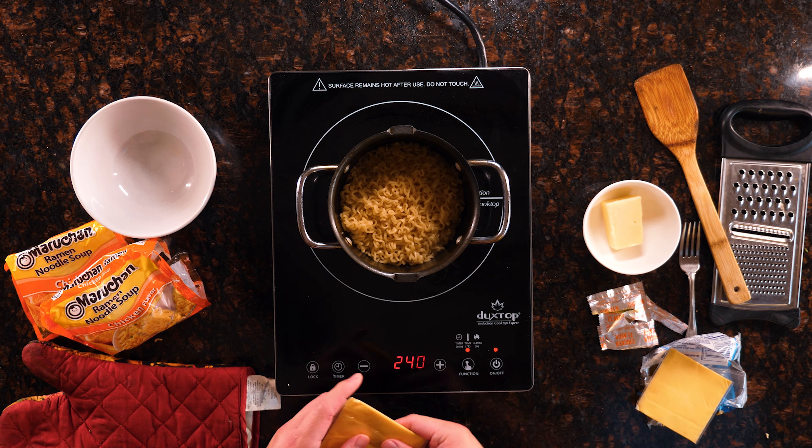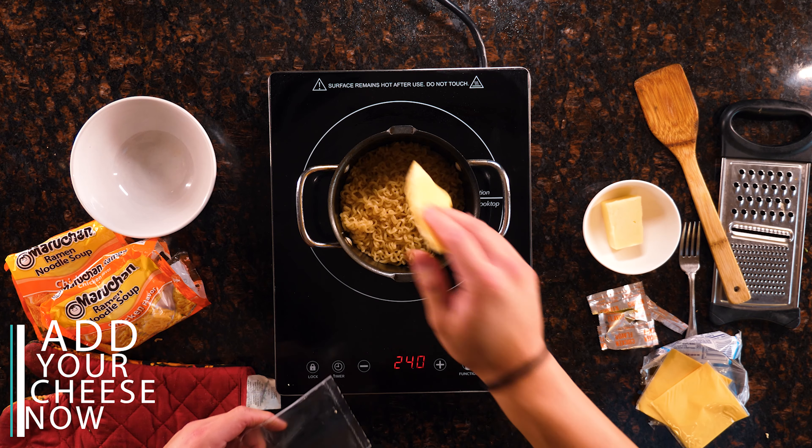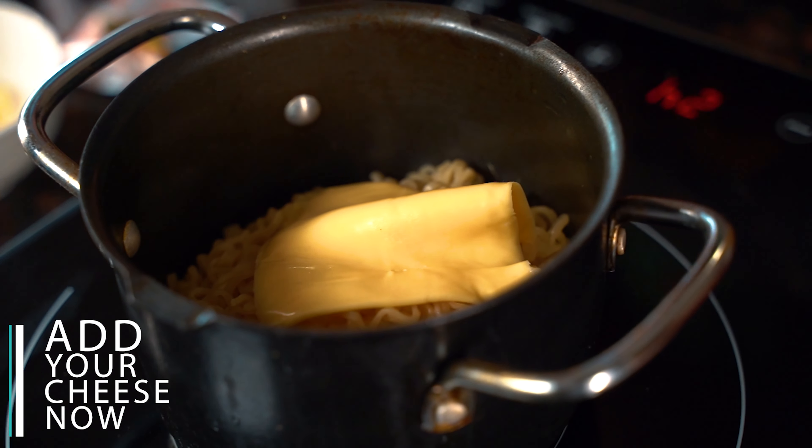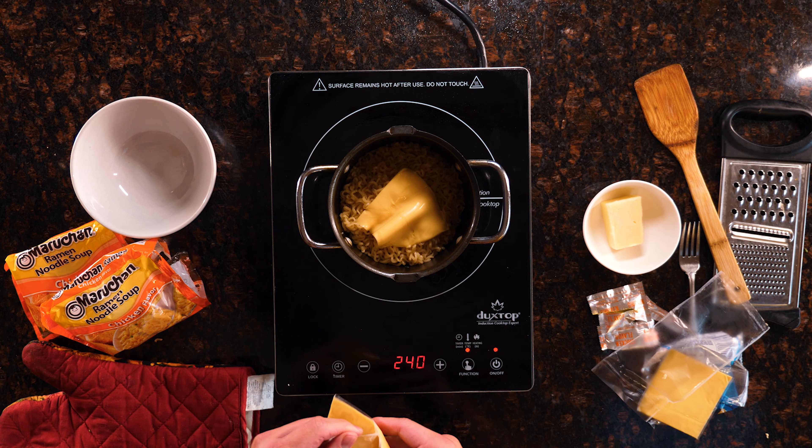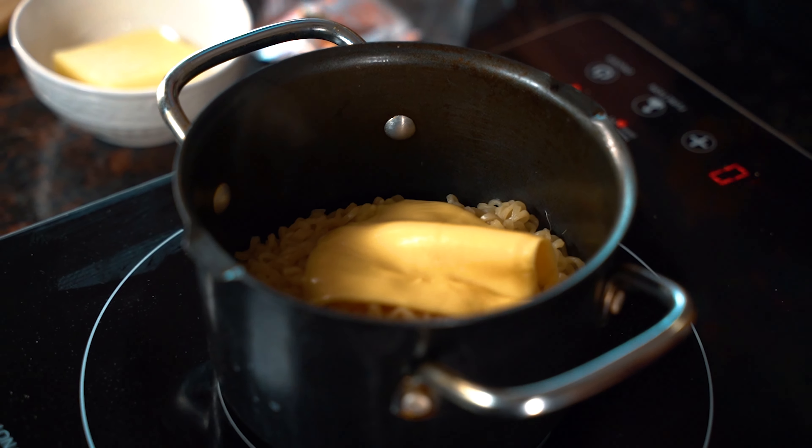Turn this down, we're going to drain it and then come back and add our cheeses. We just drained the ramen and we're going to add our Kraft Singles — just throw that right in there. Two slices.